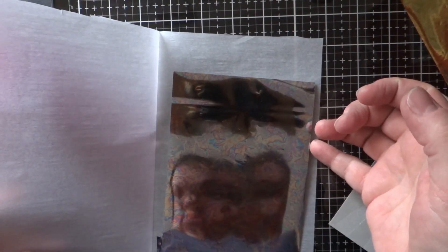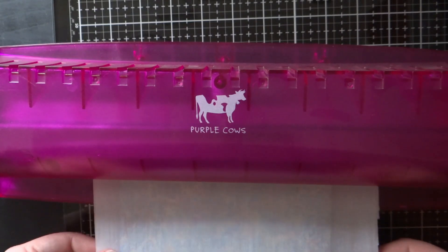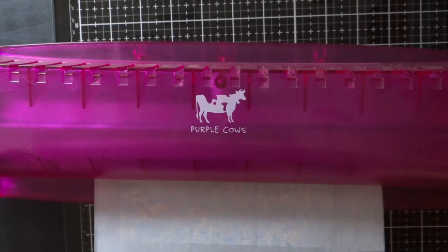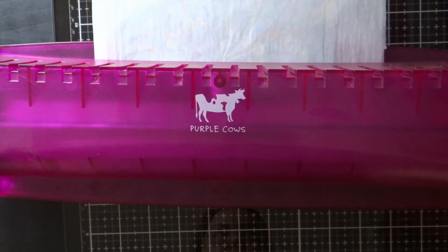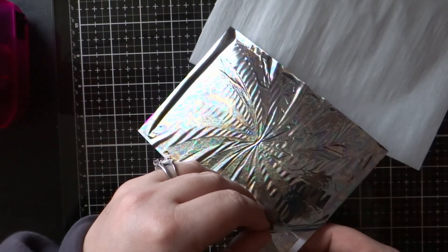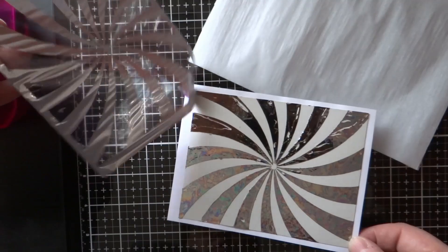I'm going to use a little sandwich here consisting of a piece of parchment paper folded in half, just enough to close over my foil piece like a book, and then a piece of copy paper behind that for a little stability. I'm going to run it through my laminator — I have a Purple Cow. I don't really use it a whole lot, but it seems to work just fine for transferring this foil.